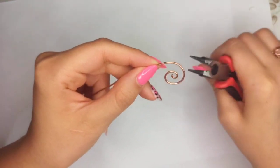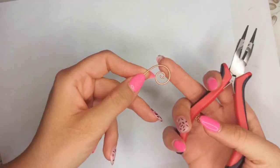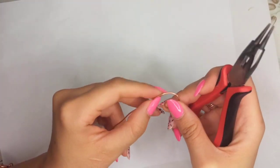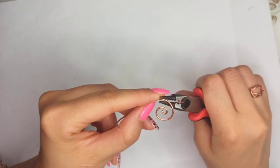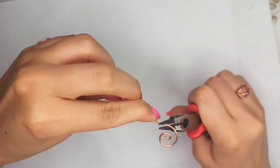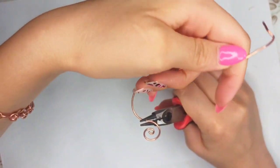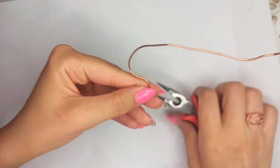You would have a sweet roll, and this sweet roll is the unattached one. Then somewhere above the first loop, keep your round nose pliers and with the other hand start rotating the wire.